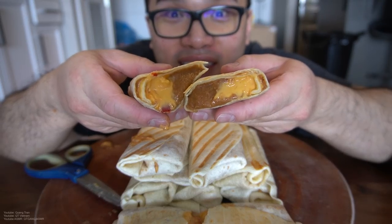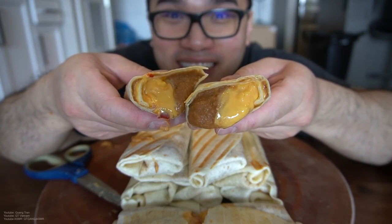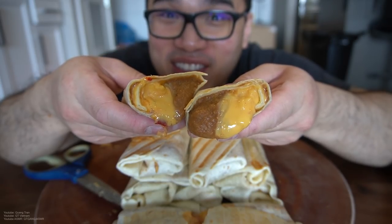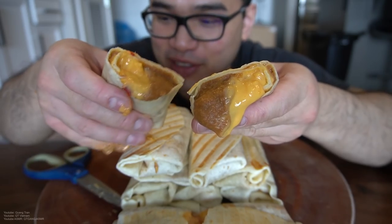You can't tell me that these ain't fire. Look at this. Food and life is such a beautiful thing, don't you think?